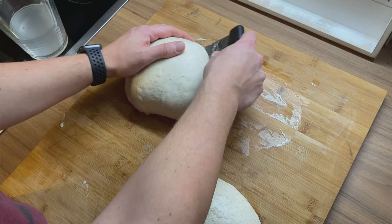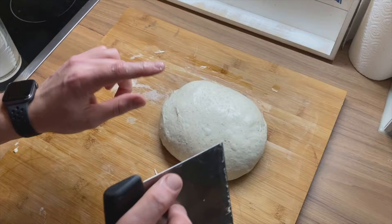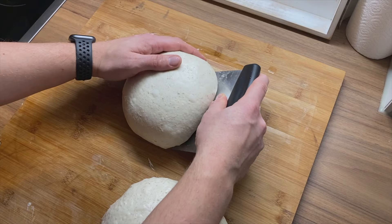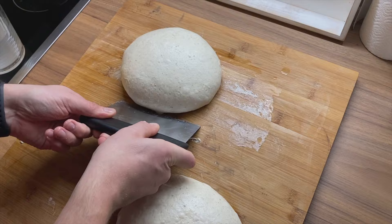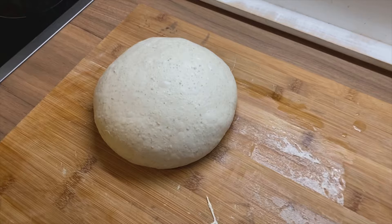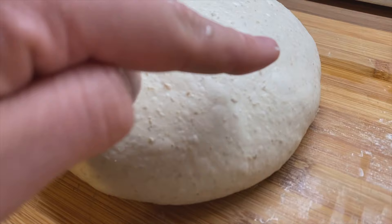I just want to show you one more thing — you see here while I'm pushing it how this area here becomes more tense. That's the pre-shaping. If you're not satisfied you can also just push it a little bit with a swift movement. Don't leave your bench scraper in too long or else it's going to start sticking. You see those nice-looking bubbles right here? That's what we want.